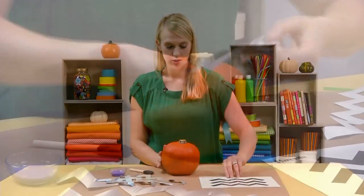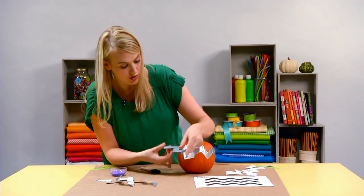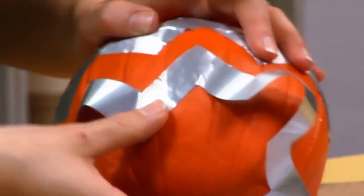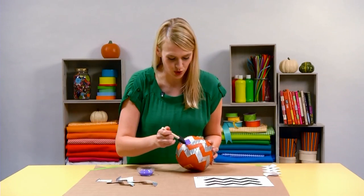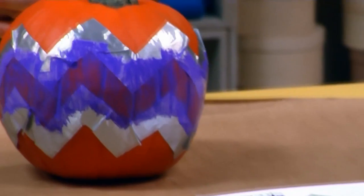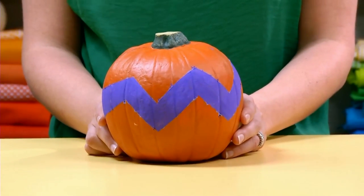To make the chevron pumpkin, position the stencil around the top of your pumpkin. Add another strip directly below, leaving about a half inch gap. Grab your paintbrush and apply acrylic paint in between the two stencil lines. Let this coat dry, add a second coat, and then gently peel away the stencils to reveal your chevron pattern.